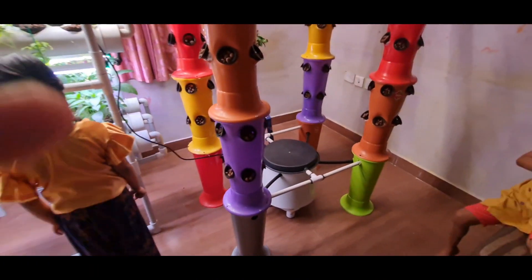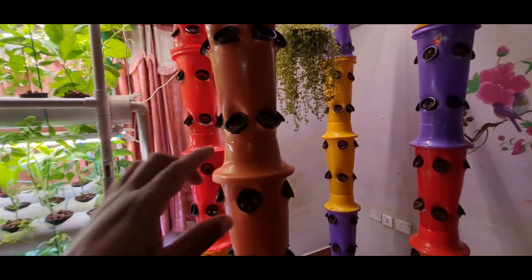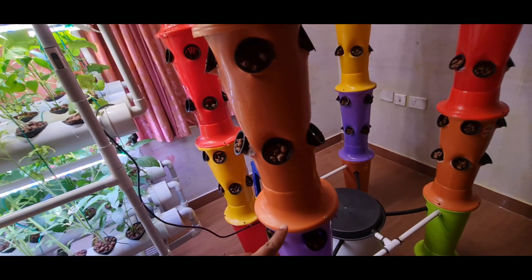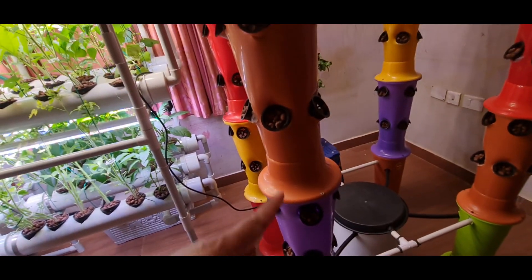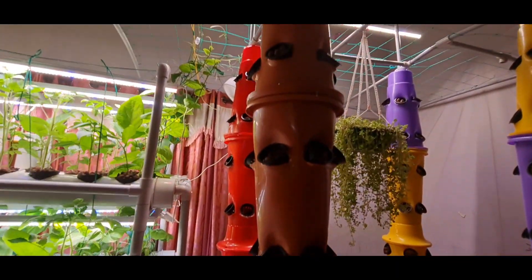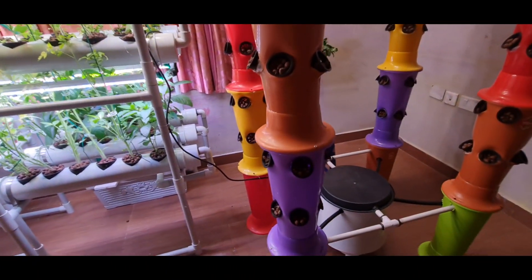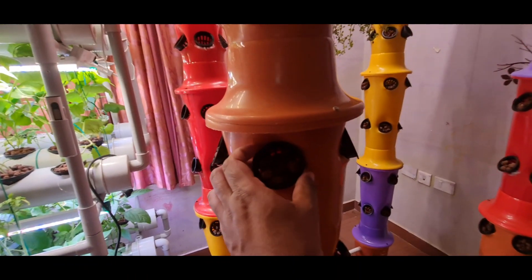So what are the components of these hydroponic towers? Basically you have to create a tower like this. I have used plastic pots locally available and kept one on top of the other to create this tower. The height of this tower is nearly 2 meters, and I have created holes here.